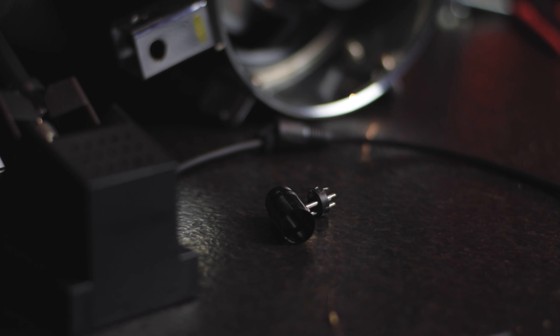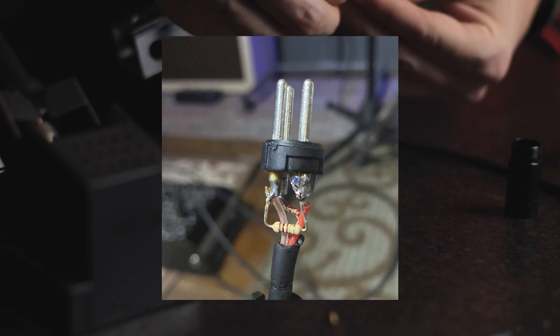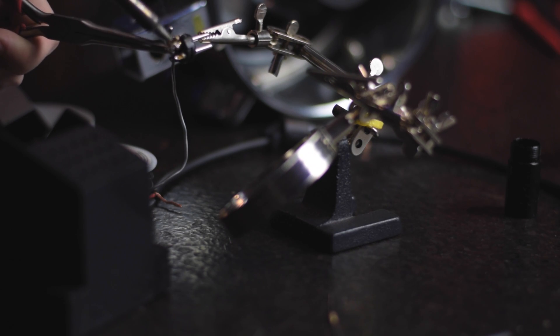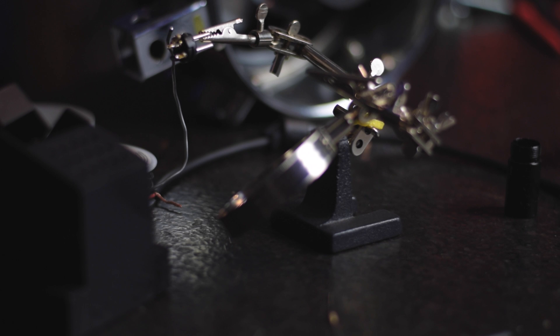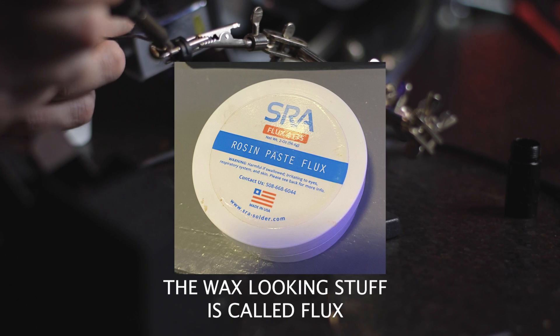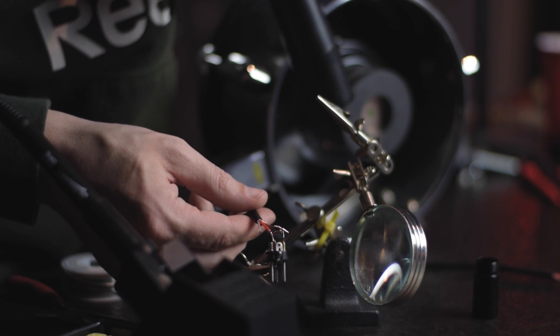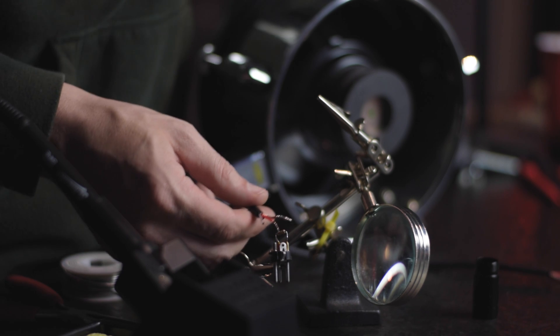We're going to start by bridging pin 2 to 3 in parallel with our 100-ohm resistor. We're going to put red on pin 2 and make it positive for our connector, so we can know to connect it to the negative side on the other end.